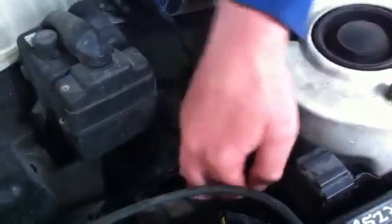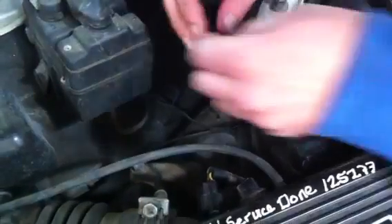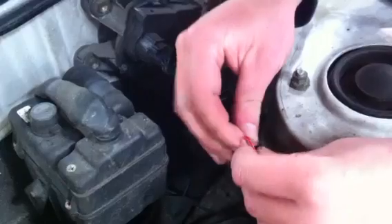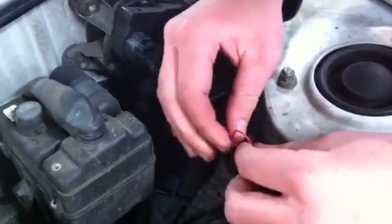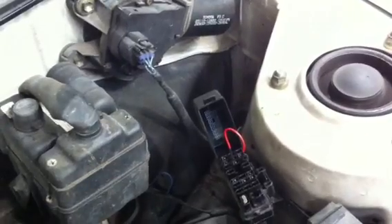So now we're going to go into the diagnosis box here. We're looking for the TE1 connector and the E1 connector, and we're just going to get a jump wire and connect the two. We have to connect this with the ignition on.